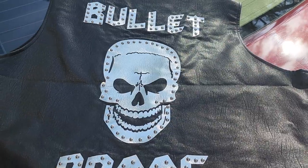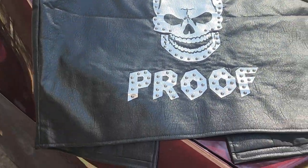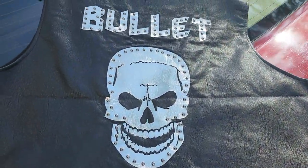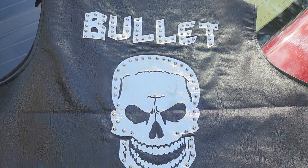This is the back of the vest. Bulletproof — Stone Cold was damn near bulletproof in the WWE. One of the most popular superstars that they have ever had, in my opinion.